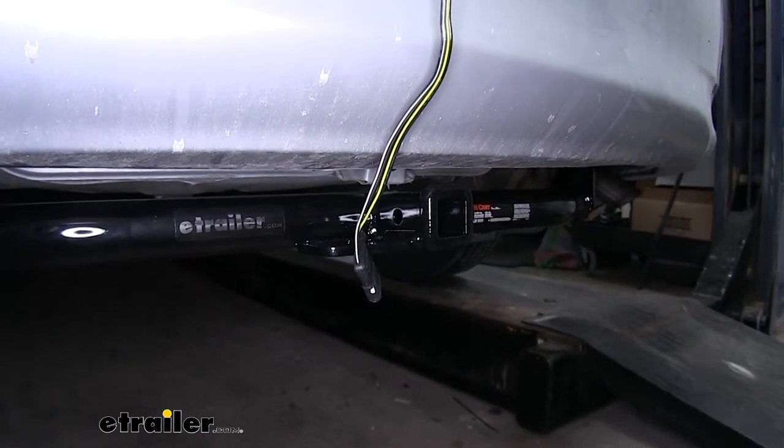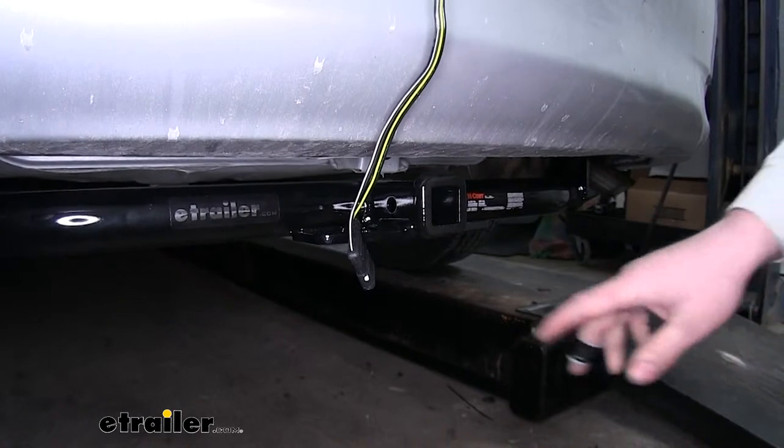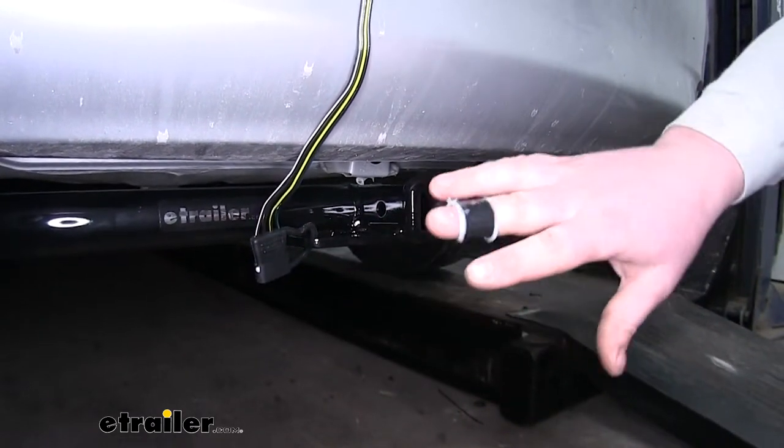As you can see over here, we have our Curt installed on a Corolla, and it looks nice and it works well with our wiring and everything else.